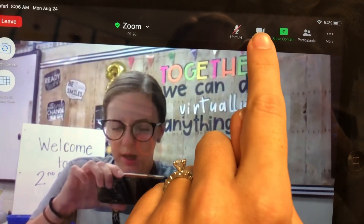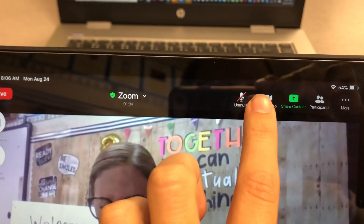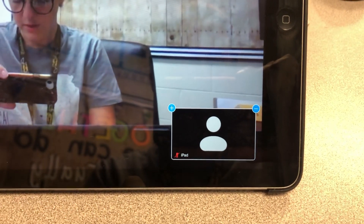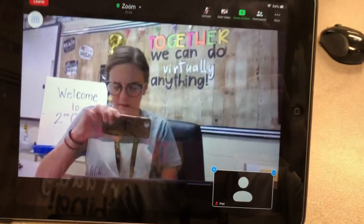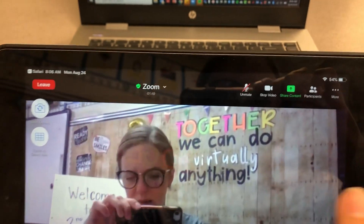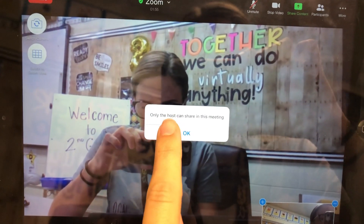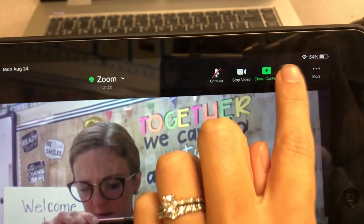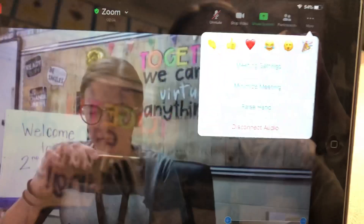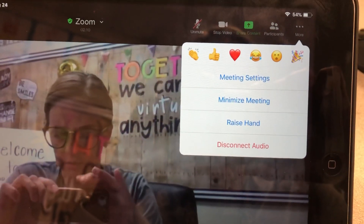The next one is Stop Video. When it's on, their video is going — you can see it's going in the corner — but if I click it, the red line will go through it. That means the video is stopped and all that would pop up is a little icon, because they do not have accounts so they can't set pictures. So that's Start Video and Stop Video. Share Content would be if you want to share your screen — your child could share the screen from their iPad onto the Zoom — however, mine is set up so students cannot share their screens. Participants lets them see whoever is in the call; right now it's just the teacher and the iPad. And then there is a More settings option with other meeting settings, raise a hand, disconnect audio, and others you can look through.